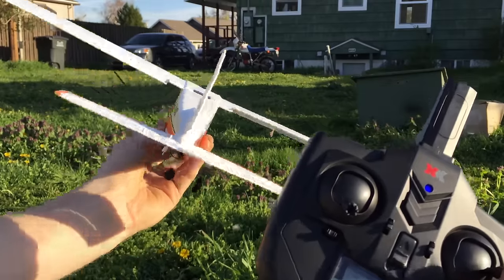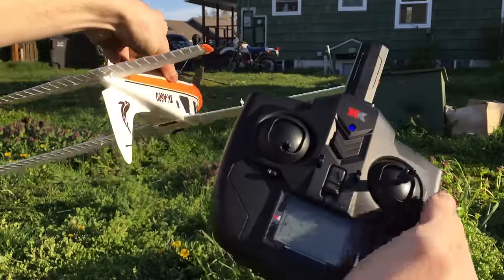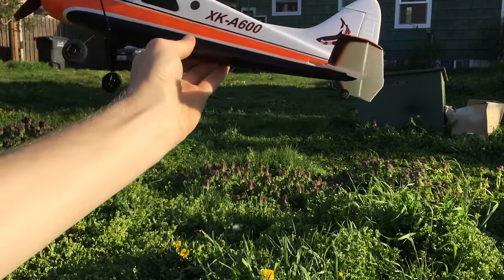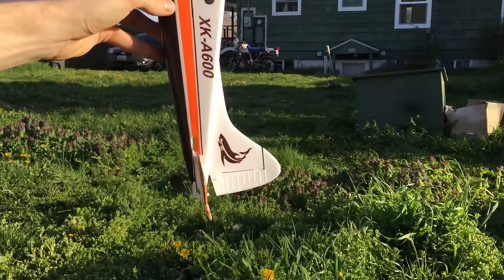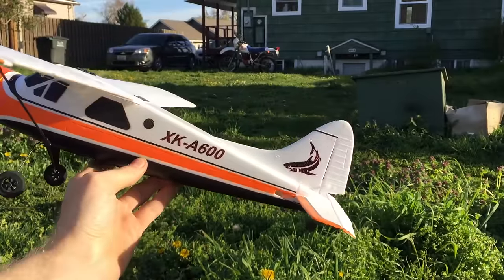If you push down on the right stick, you switch into what they call 3D mode, which is almost like flying manually except the plane still has gyroscopic stabilization. You can do aerobatics in 3D mode, but I really wish they had a completely manual mode instead, because the stabilization makes it kind of hard to fly. But if you find yourself losing control or disoriented, you can just click the right stick again to put it back into 6G mode and it will very quickly level itself.